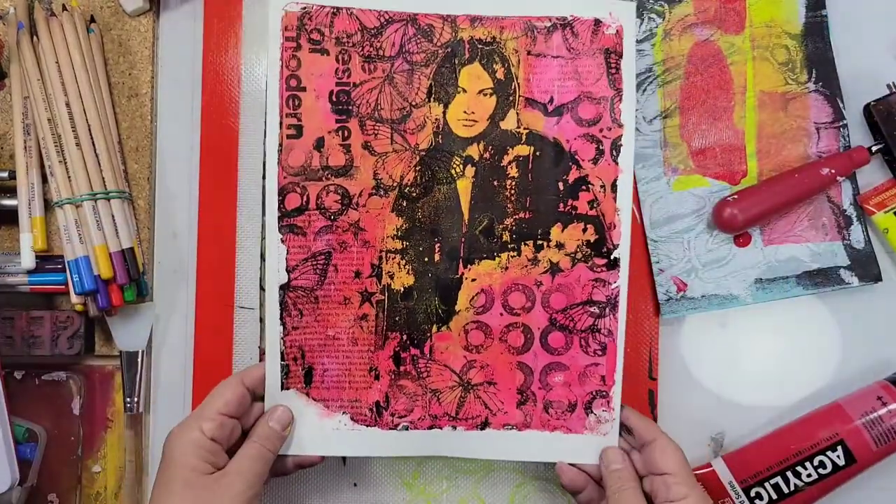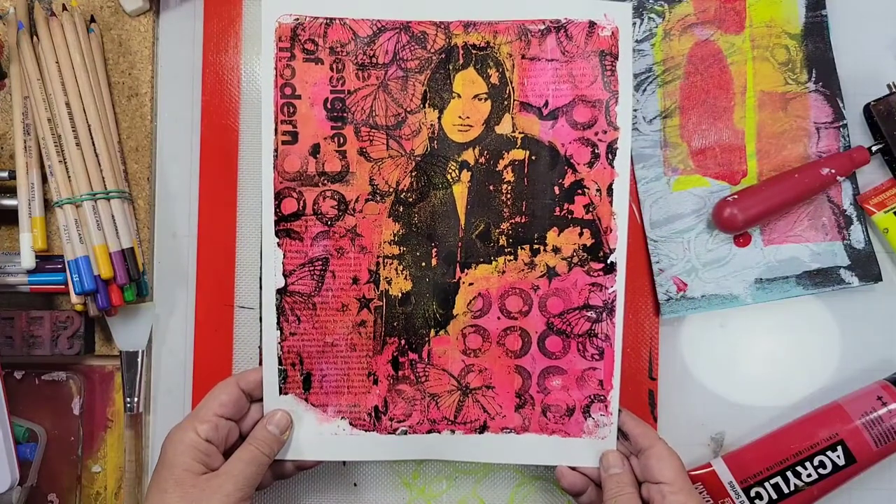I definitely love the way this came out. And the only thing left to do is make some more.